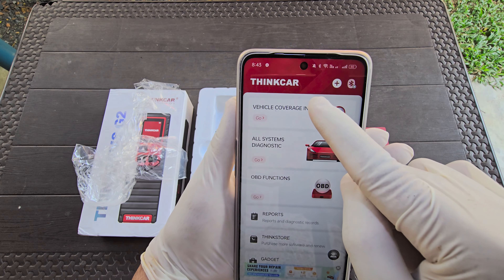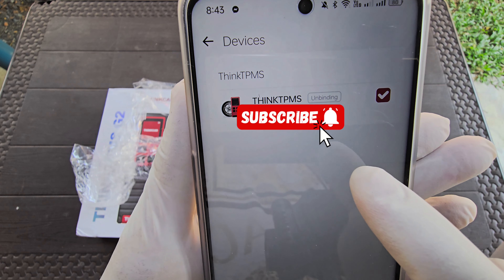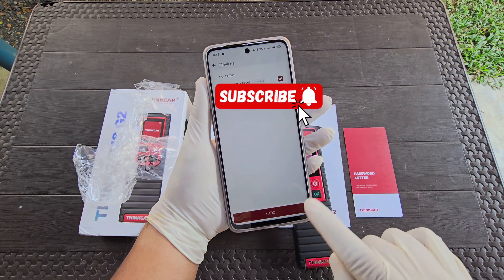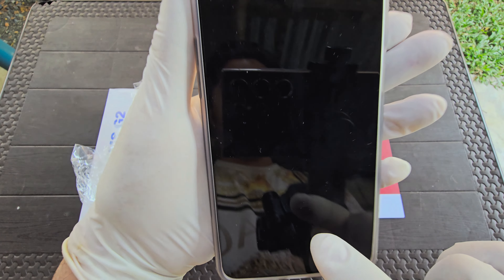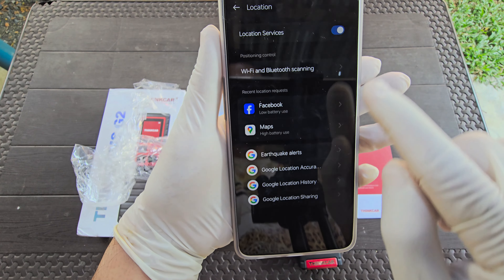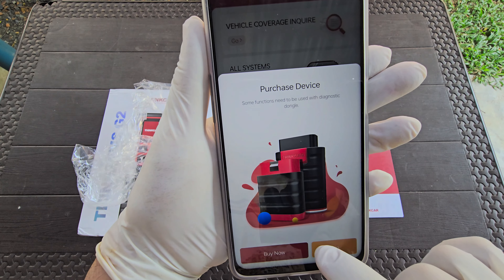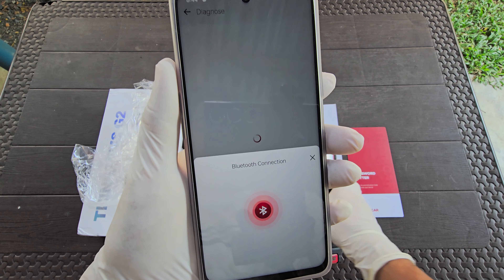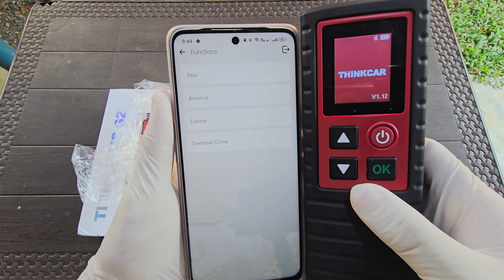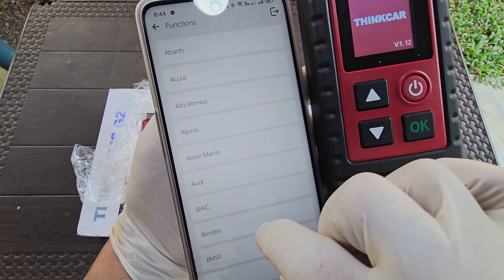The first time you connect the unit, you need to add the password letter that came with it. I already added my unit to the app. You need to update the first time you connect. Now you need to turn on Bluetooth to connect the unit, and that's it — your device is already connected.